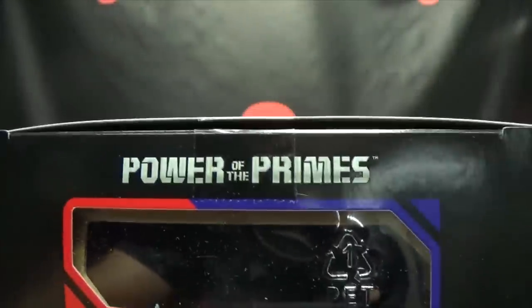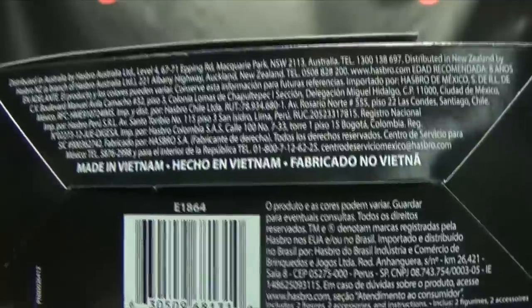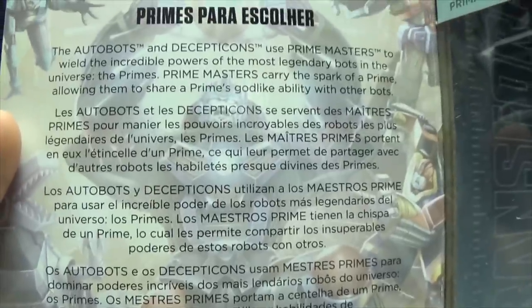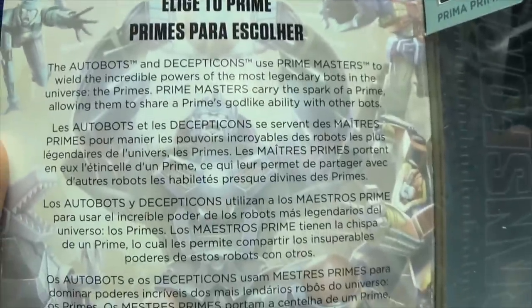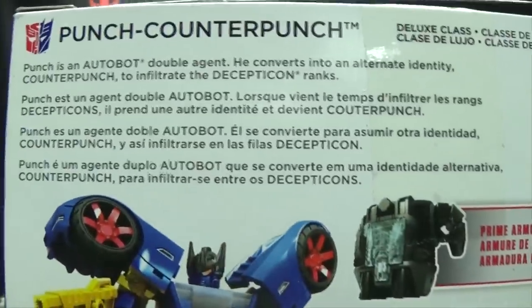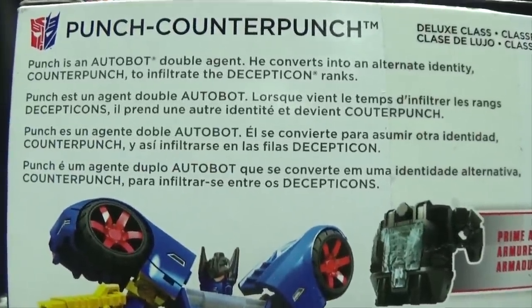On this side of the box you have the symbols of the Primes, and on this side of the box again we have Punch on the top, Power of the Primes on the bottom, words and things and barcodes. When you open up the front flap you do have a bio here of the Power of the Primes story in multiple languages, and of course in here is where the figure sits. On the back of the box you have your obligatory product shots and a brief bio in multiple languages — hooray, four languages. And that's basically it for the packaging.